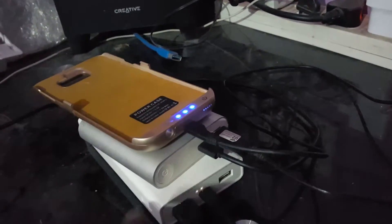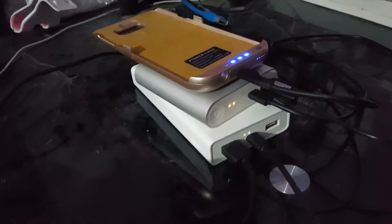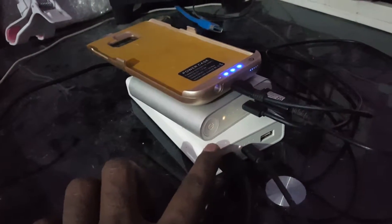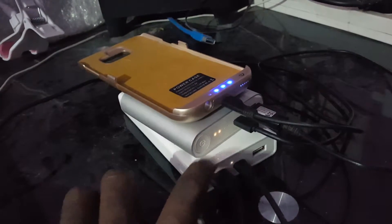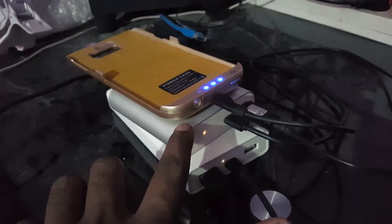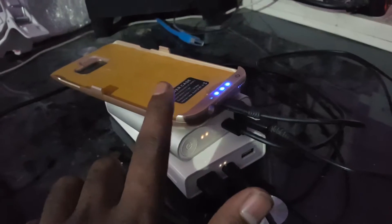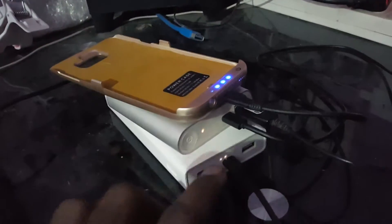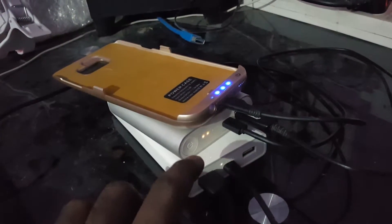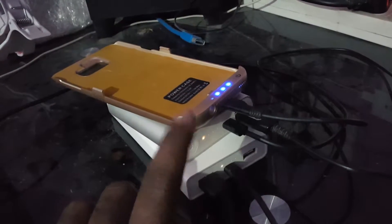What I have done is essentially connected the output of this 20,000 mAh power bank to the input of the 10,400 mAh power bank, which in turn is charging the 5,100 mAh battery bank. So the power is actually getting transmitted from the bottom power bank all the way to the topmost power bank.